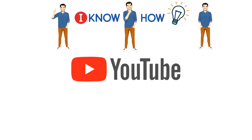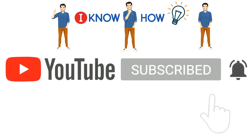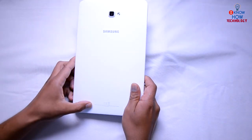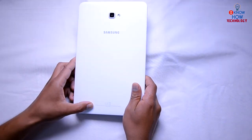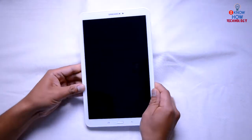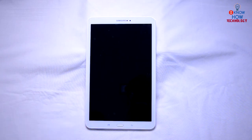Before we begin, please press the subscribe button and hit the notification bell for instant updates. Today I'm using a Samsung Galaxy Tab A6, which has a model number of SM-T580. You can try this trick on all Samsung Galaxy tabs, all Samsung mobile phones, and also on any Android devices.